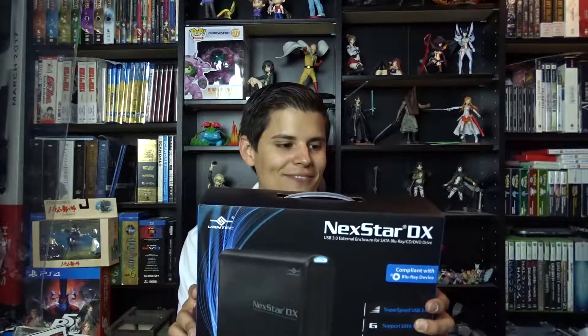Instead I bought the Nextstar DX USB 3.0 external enclosure for 5.25-inch Blu-ray, CD, and DVD drives — as the box says. I was looking around thinking maybe I should just get an external DVD player and use USB, but I still have this Blu-ray player. I've seen some external DVD players for like $40, and I paid $20 for this internal Blu-ray player — not a DVD player, a Blu-ray player. I found this dock where you can just slide the drive right in, plug it in via USB, and it should work fine. I haven't tested it yet.